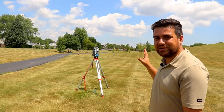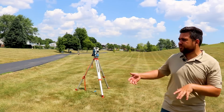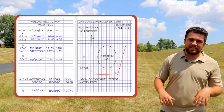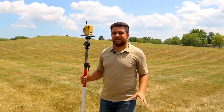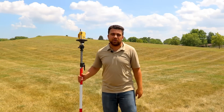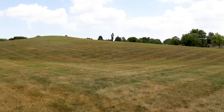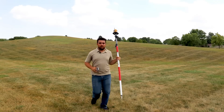Now we've set up the total station on point number three and set up the backsite over at point number two. After taking an observation to the backsite at point number two, we have a zero degree azimuth angle and our distance matches our foresight from point number two to point number three — so we're looking good. Just like the last two setups, we're going to start collecting data here at setup number three.